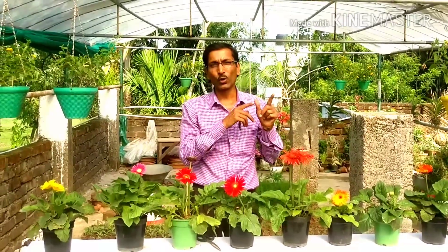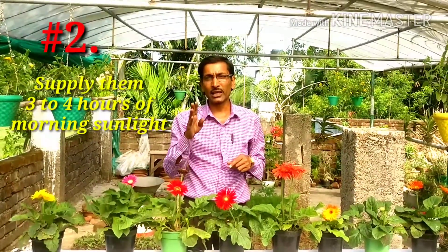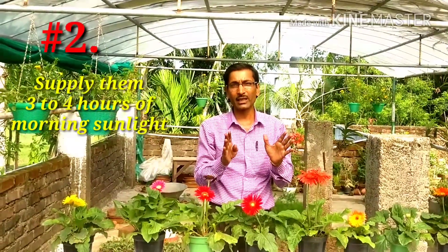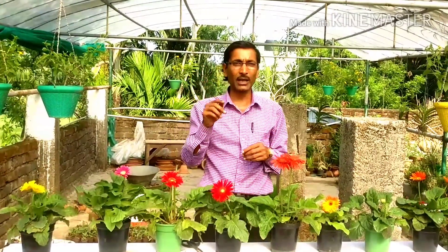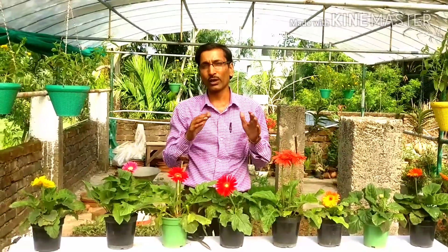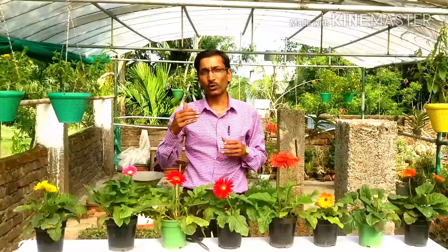Point number two: supply them with three to four hours of morning sunlight. You have to give them enough sunlight, but only in the morning — three to four hours. Do not expose them to direct noon-time sunlight. If you keep them near a window, position the plant in such a way that it only receives morning sunlight and not the noon-time sun.